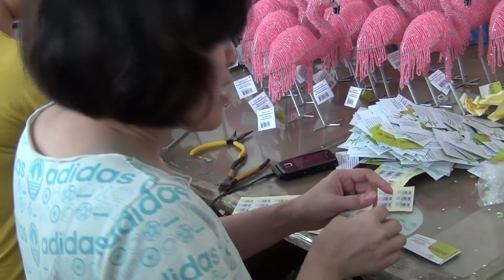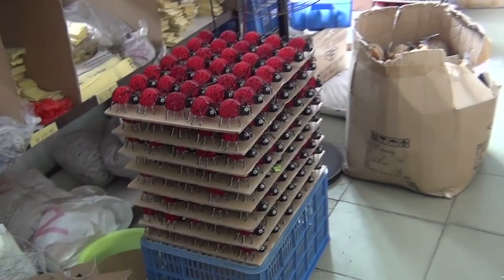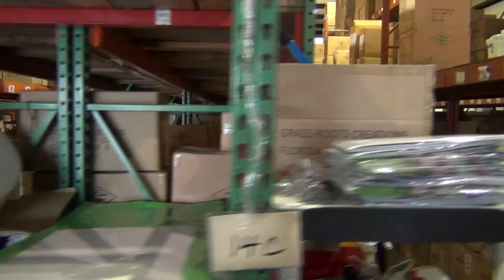As in any small family business, Judy Lou, our general manager, is ready to jump in whenever help is needed. Pieces are carefully packed, boxed, and ready to set sail to our warehouse in Florida, where they take a brief rest until it is their turn to be sent off to their new homes.